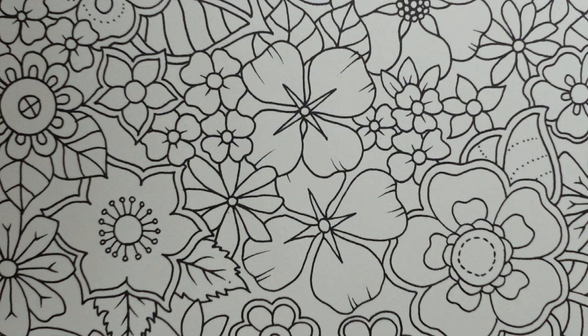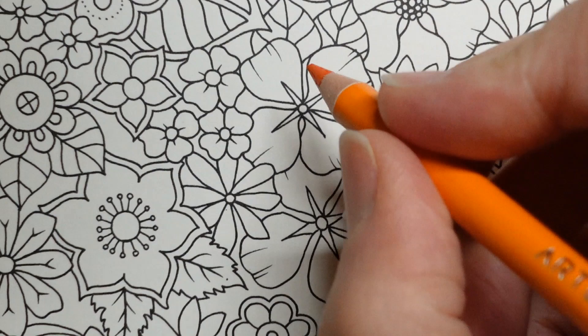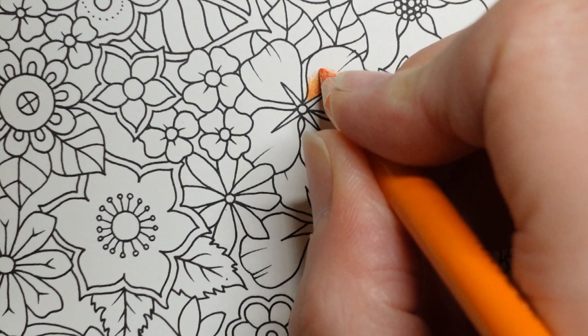I've chosen my Arteza Experts to use today just because they've got a lot of nice orange colours, and yellows and some orangey browns which I thought would all work well together. You can use any pencils. So starting with orange we're just going to go for it and I'm just going to start colouring away really and having a natter. I hope everyone's well and had a good weekend.